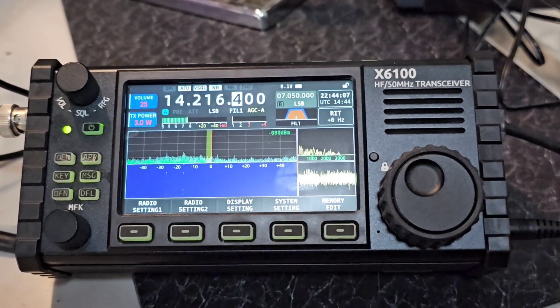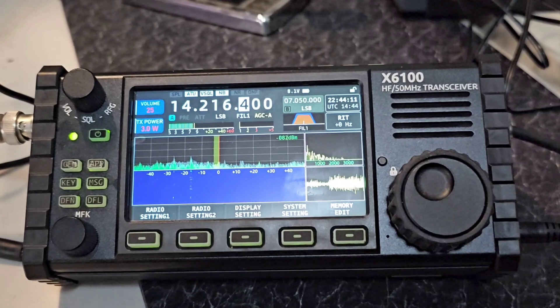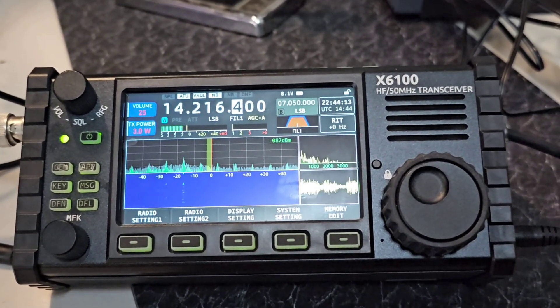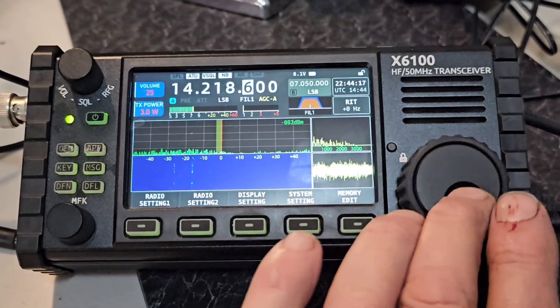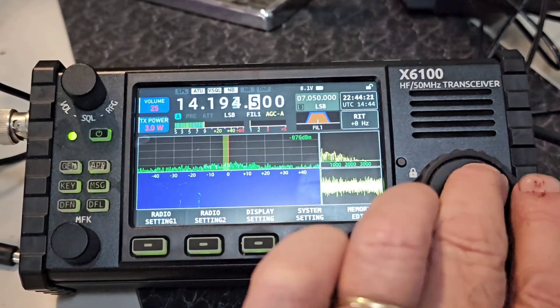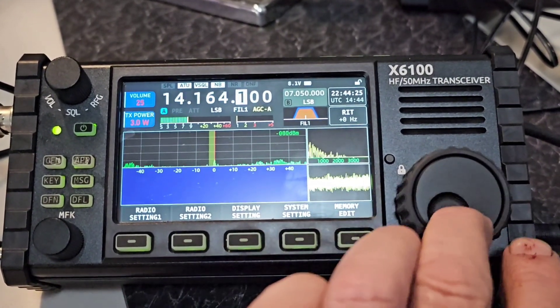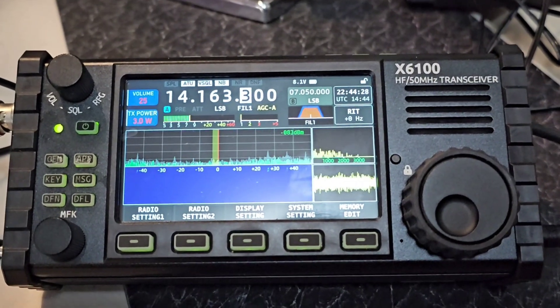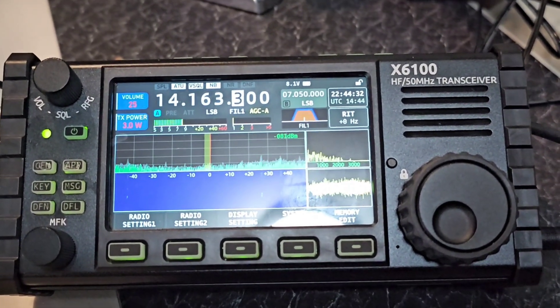This is the broadcast noise I'm getting on this Xiegu X6100, and I'm gonna try a filter. If I tune around here you can see it — no matter where I tune, that broadcast station comes through. We're probably about five miles from a pretty strong AM radio station.